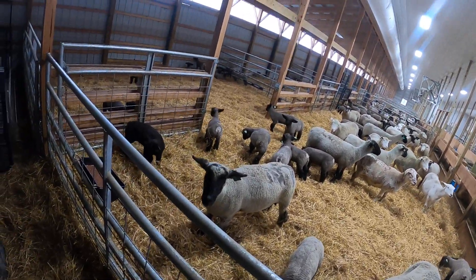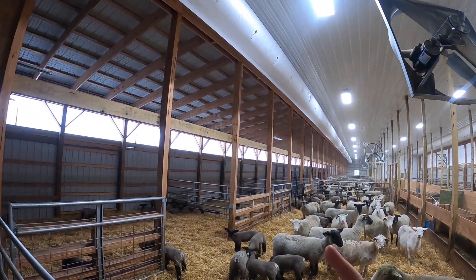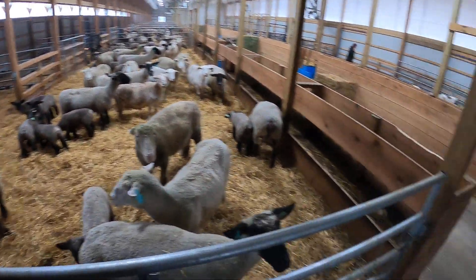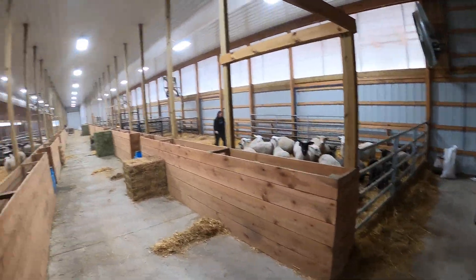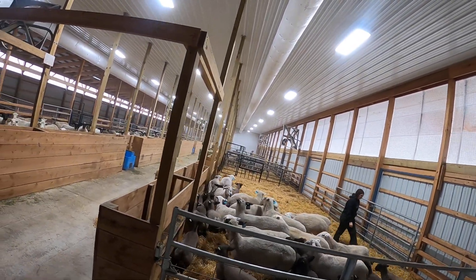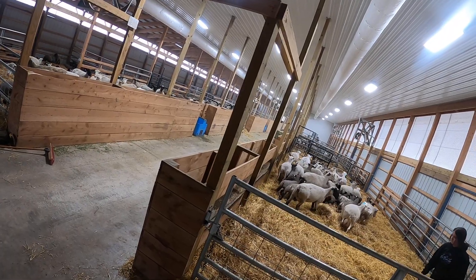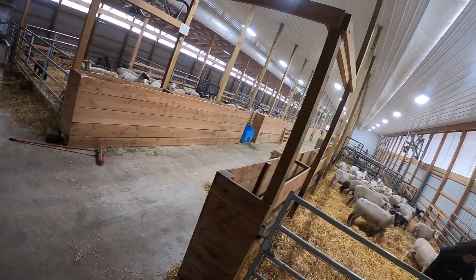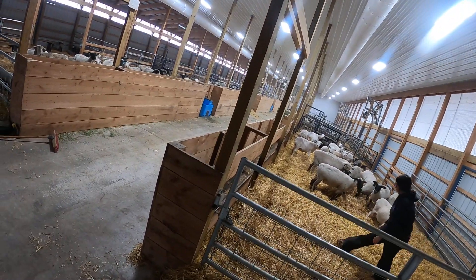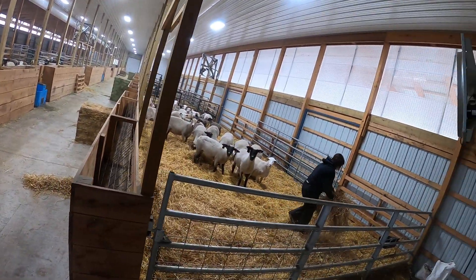We're in the new barn where we grow out our baby lambs. We bring them over here when they're about 10 days old. As you can see, we have a tube fan running on both sides of this barn blowing fresh air in — one on each side. That tube brings fresh air in and puts it right over the baby lambs so we can try to have good airflow through here all the time.